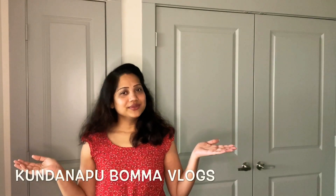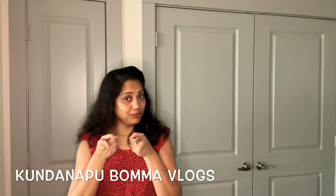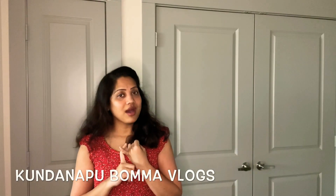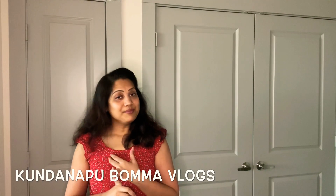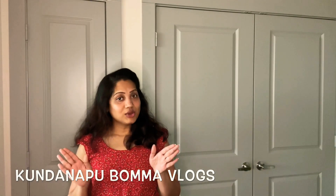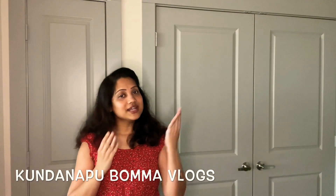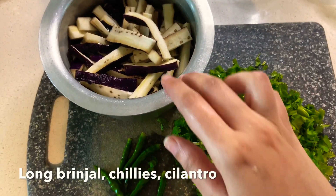Hey guys, welcome back to my channel, Kundana Bumma Vlogs. Today we are going to show you a cooking episode — a special recipe: Vankai Kothmerkaram Kura and Patlakai. This recipe is very easy and very tasty. So let's get started. First we are going to make Vankai Kothmerkaram Kura.